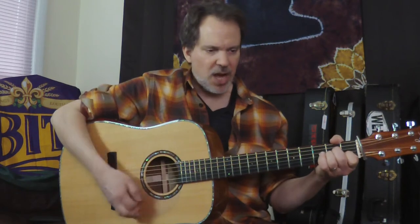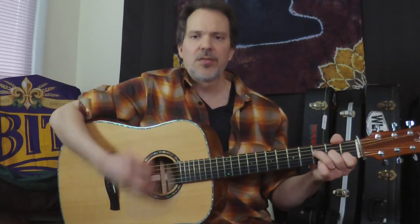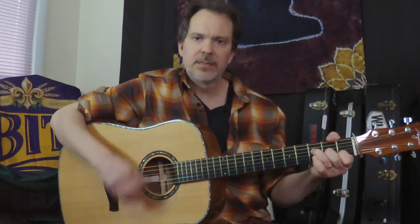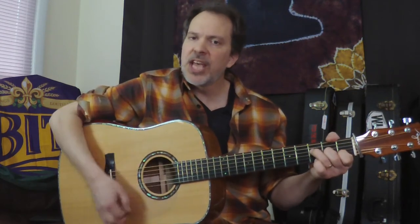We're also going to make use of the open A string as part of this chord some of the time. So A minor — note the rhythm: 1, 2, 3 and 4, 1, 2, 3 and syncopated. Then C, E minor, A minor, F major 7, G. And here's that syncopated rhythm on the F: down, up, up, up, down, down, up, down.